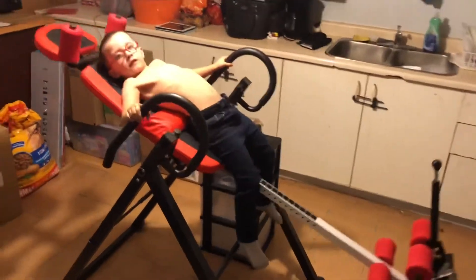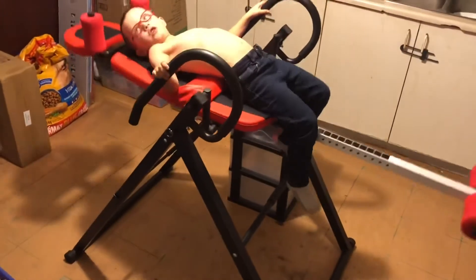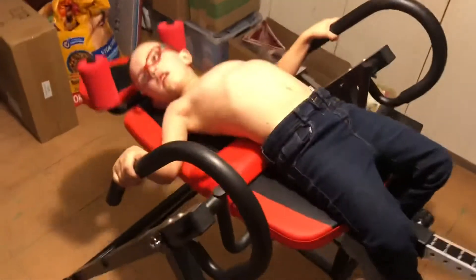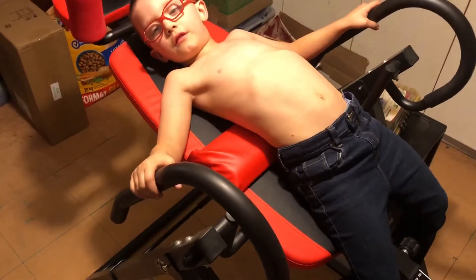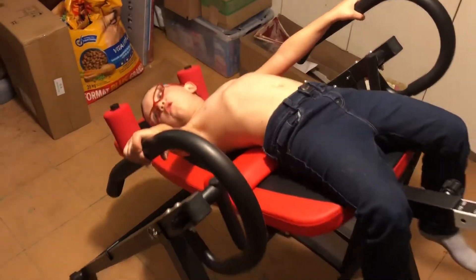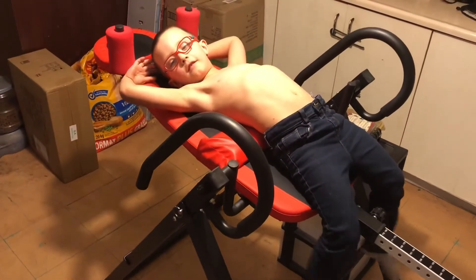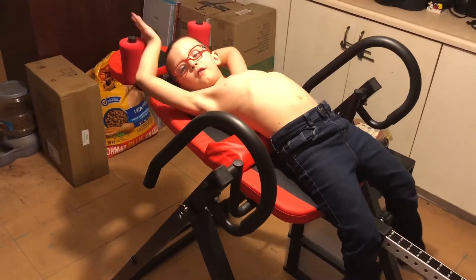What's it called? Inversion table. Inversion table. That's right. Inversion table. Yeah, that's right.